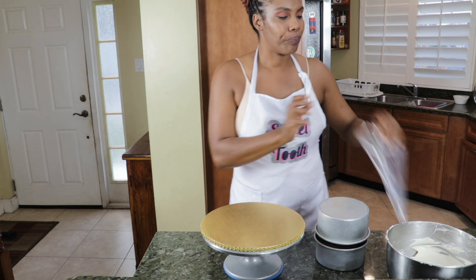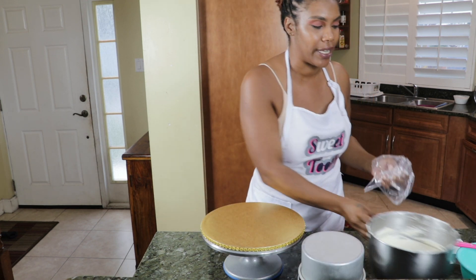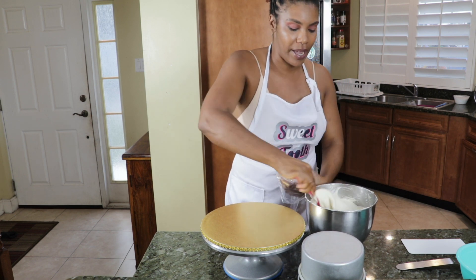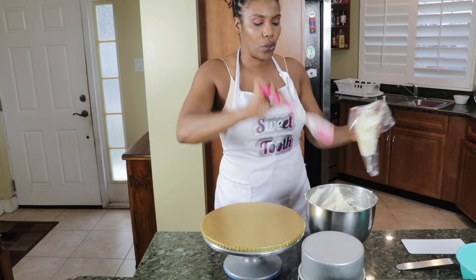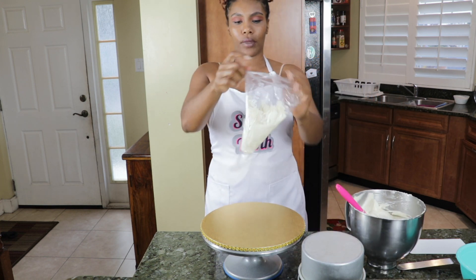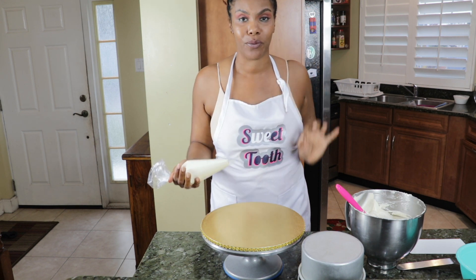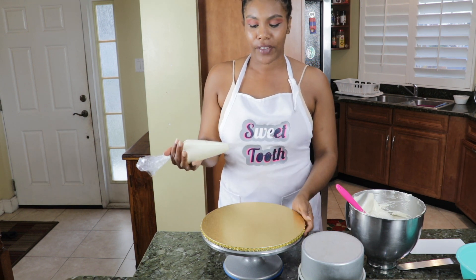First things first, let's get my frosting into my icing bag. I've already made my vanilla buttercream frosting. I have a video — I'll put the link in the description below — as to how I make this. It's not too sweet, it's silky smooth and absolutely delicious. This brand came out and all of my customers love it.